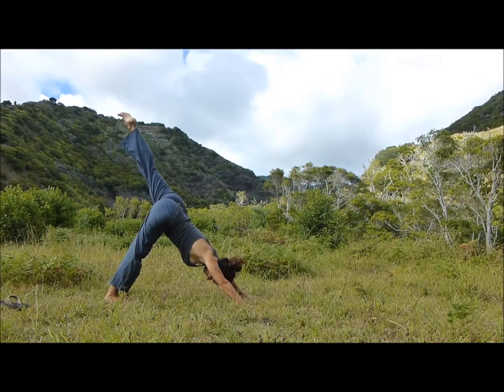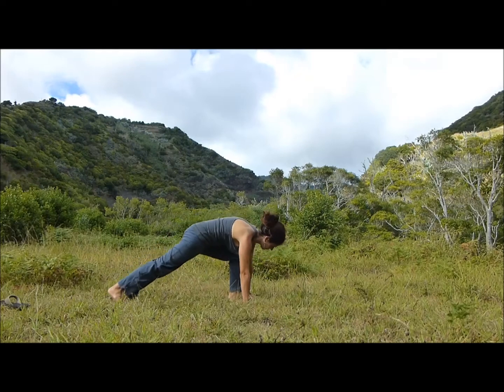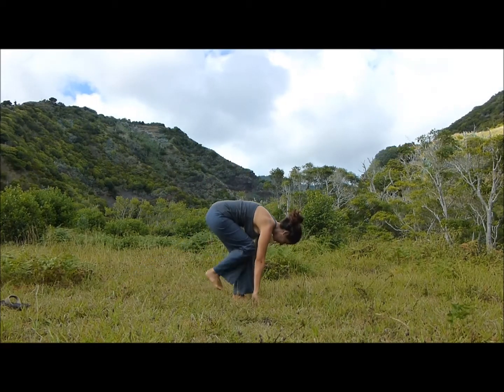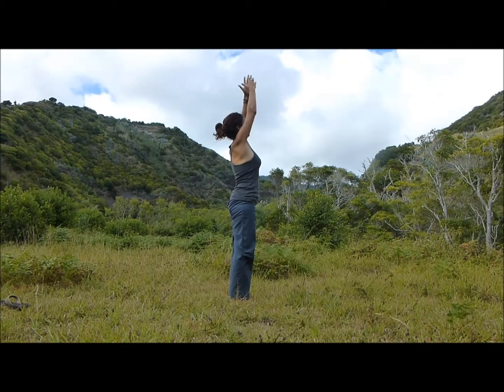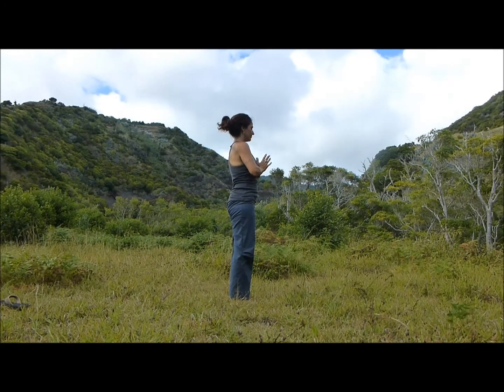Inhale, left leg stretches up. Exhale, plant the foot between the hands. Inhale, stretch your left arm up, look up. Exhale, step forward and fold. Inhale, root to rise. Exhale, hands float to the heart — Anjali Mudra. Close your eyes, breathe and connect.